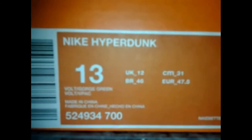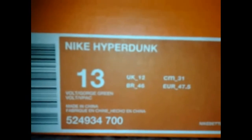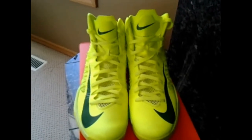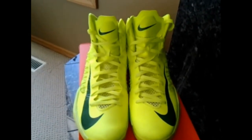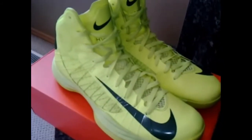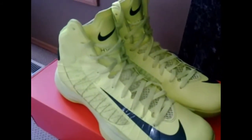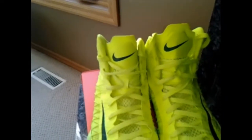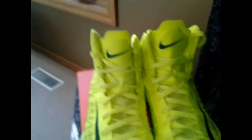The shoe we're going to be reviewing today is the Nike Hyperdunk. The colorway is Volt and Gorge Green, my usual size 13, suggested retail $140 — I did pay below that though. This is the 2012 Hyperdunk Brazil colorway. It's a really nice looking shoe featuring mainly the Volt color, which the camera is not doing justice — it's a crazy bright color — with Gorge Green accents on the swoosh and the tongue.